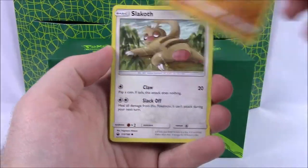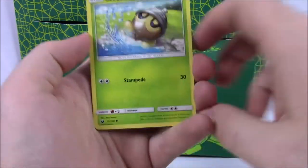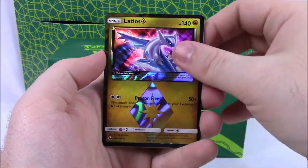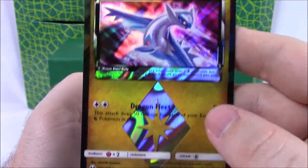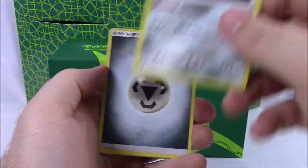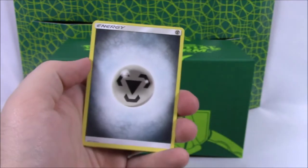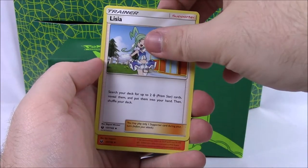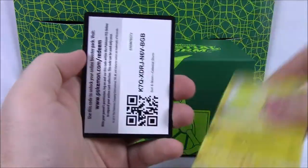This time we start off with a Larvitar, Slakoth, Luvdisc, Electrike, Seedot. Oh, we got a Latios Prism Star! That is cool — look at that Latios with the Prism Star. That looks so cool, so we'll definitely set that aside. Then we've got a Registeel as a rare non-holo, but still looks really cool. Then Steel Energy, Lysandre, a Torkoal, and our code.